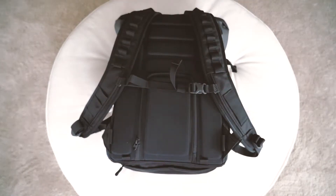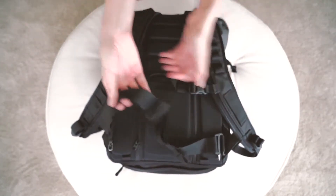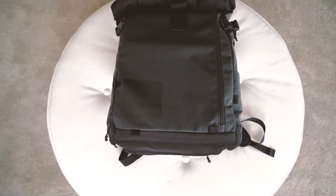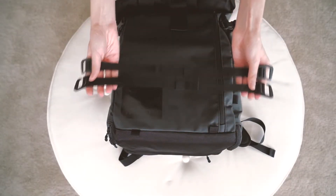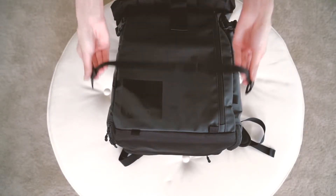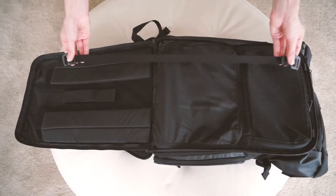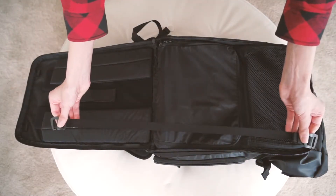These loops are for attaching the included removable waist strap. Each bag comes with two accessory straps. These straps have six attachment points — four on the outside and two on the inside for a hands-free workspace.